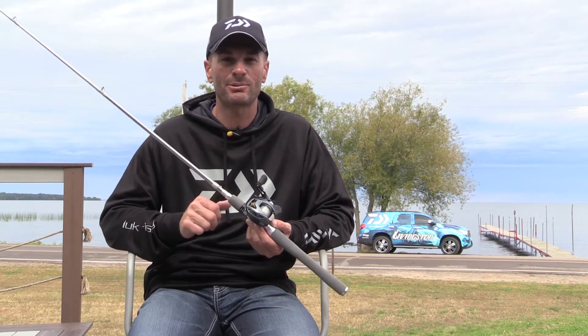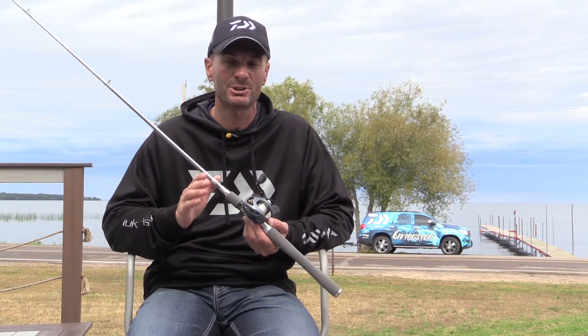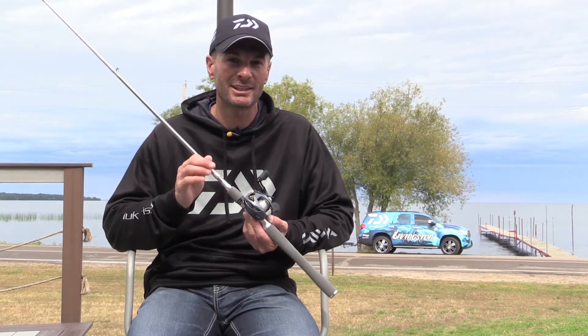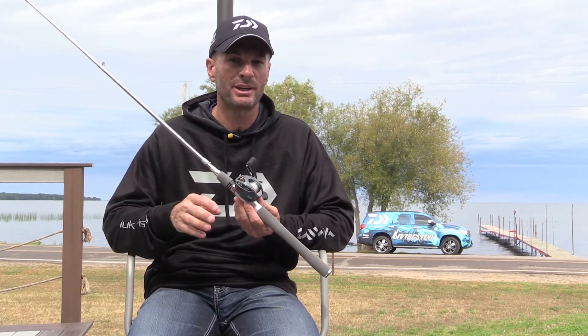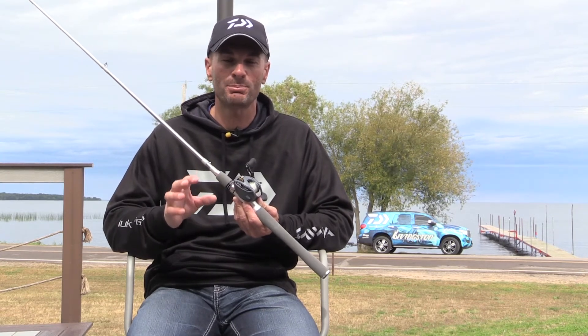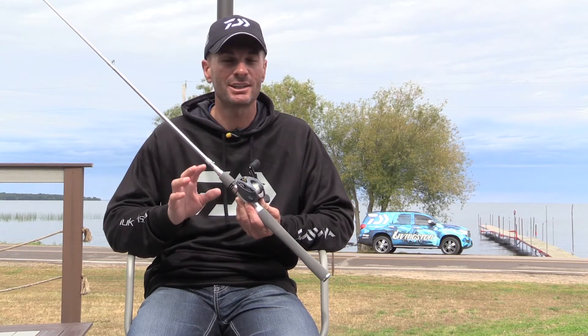This is my seven foot medium light rod — the rod I won the Bassmaster Classic on in 2014 on the original Tatula. We took that and upgraded it onto this Tatula Elite. It has the eight and a half inch handle that I prefer for shallow crankbaits, lipless crankbaits, jerkbaits, and small swimbaits. It's just a very good multi-purpose rod with a soft tip — you can fish a lot of different techniques and a lot of different baits on it.